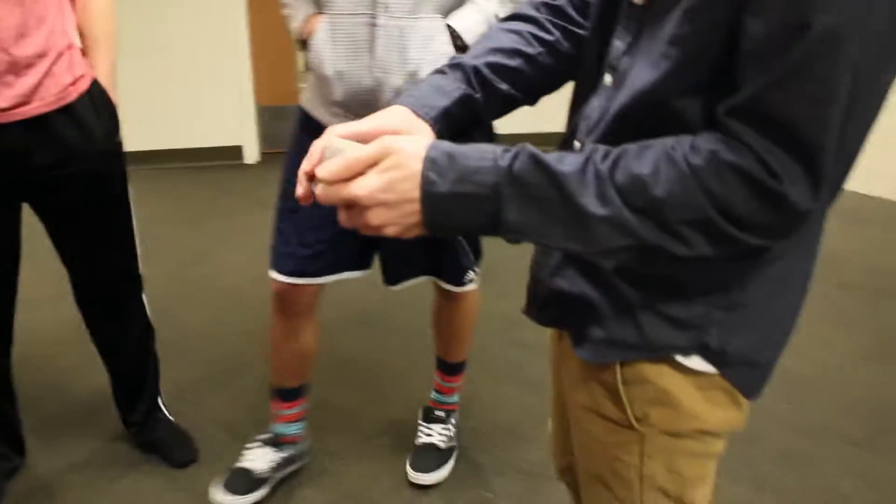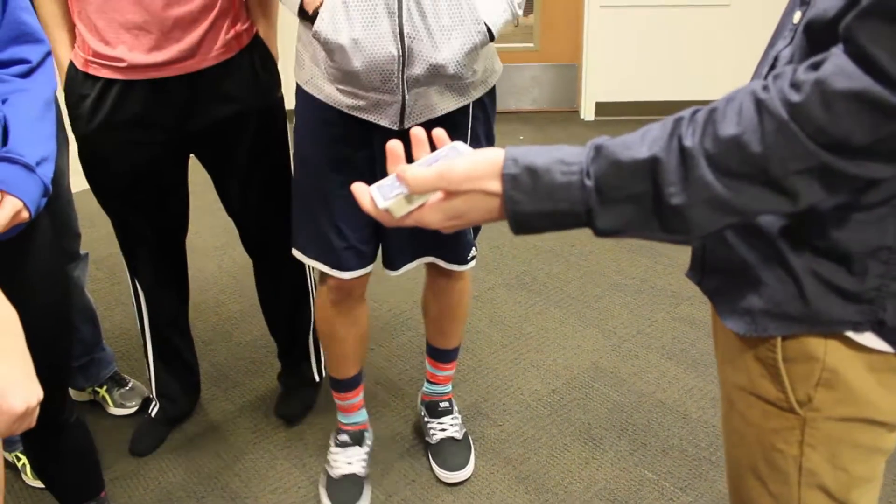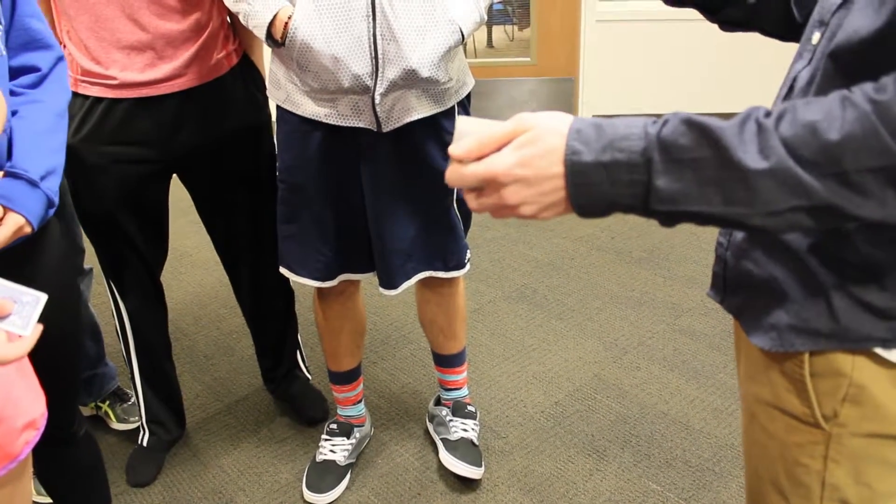And you can tell me when to stop. Stop, right there. I'm not doing anything — you just put it in. Are you sure that's where you want it, or do you want a different spot? I want a different spot. Different spot? Okay, we'll do it again. Stop. Right there? Yeah.